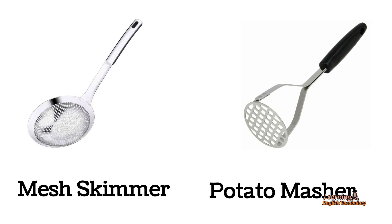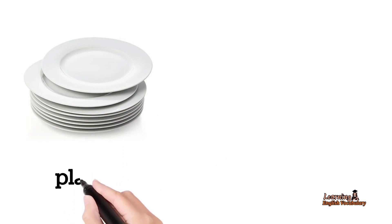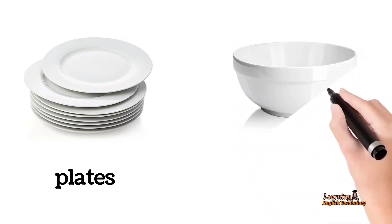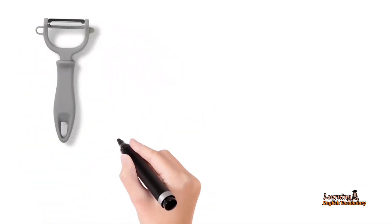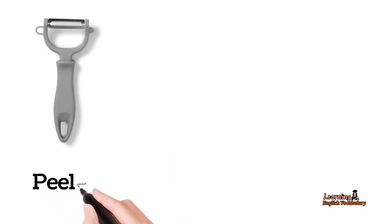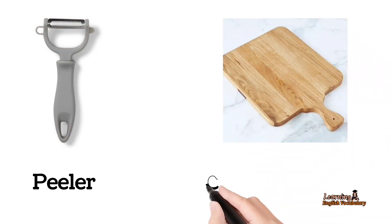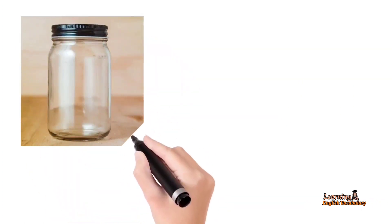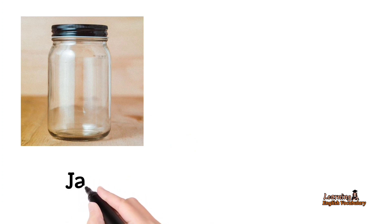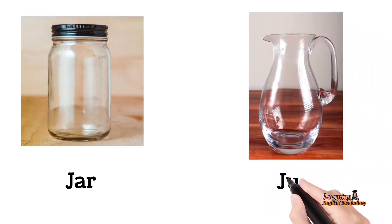Potato Masher. Plates. Bowl. Peeler. Chopping Board. Jar.